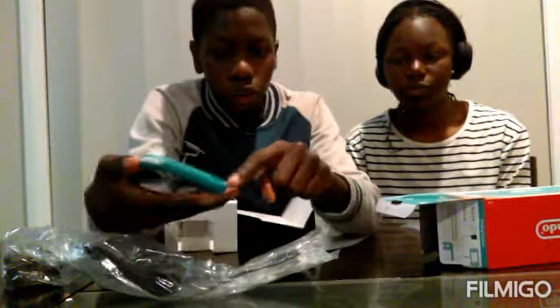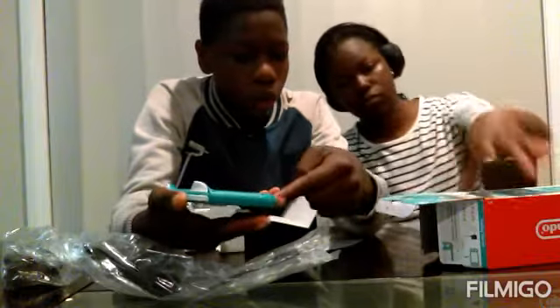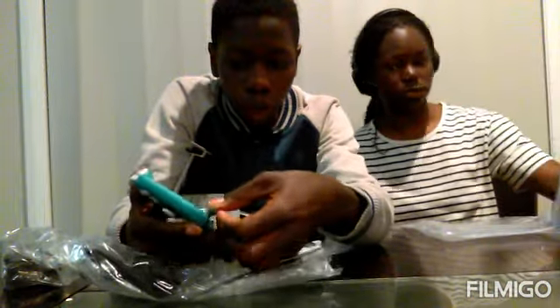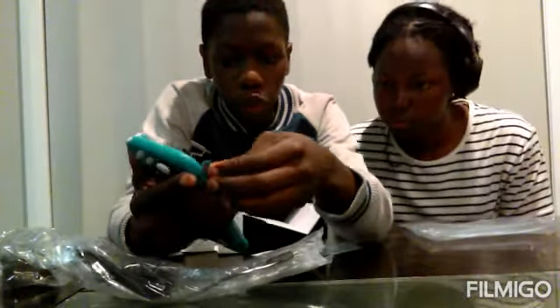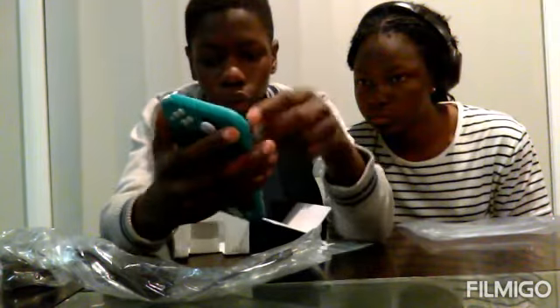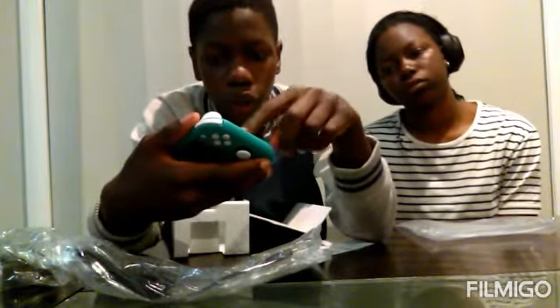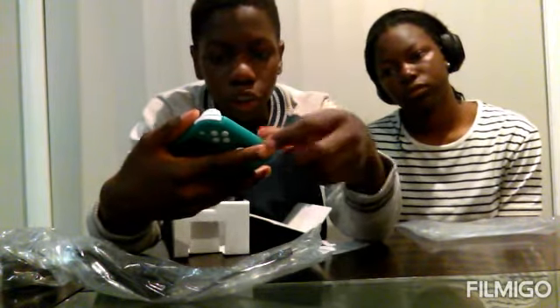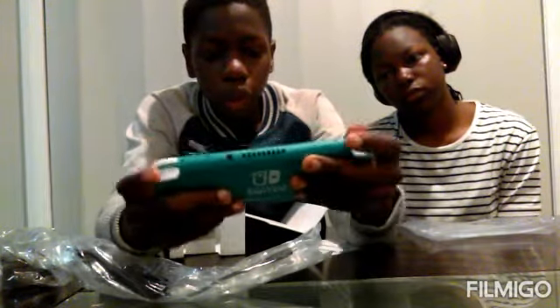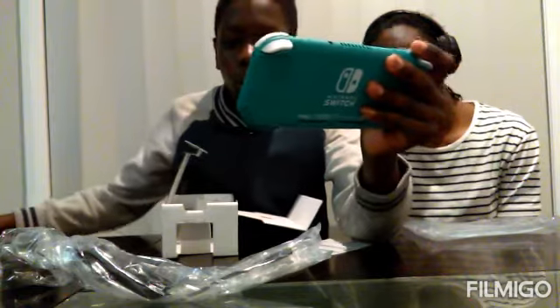Can I try to charge it first before you use it? No, we don't have to. There's a micro USB and a micro SD card. And you can't play it in handheld mode — you can't play it in tabletop mode or TV mode. You can only play it in handheld mode.